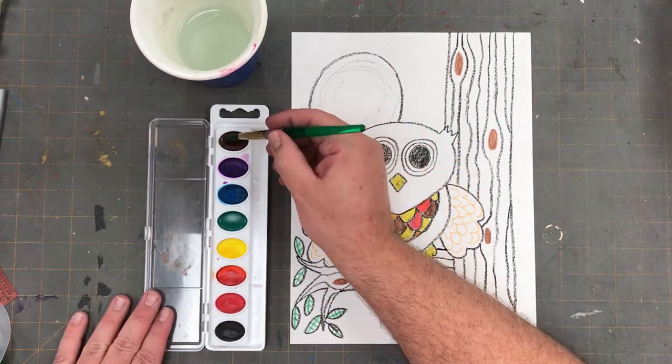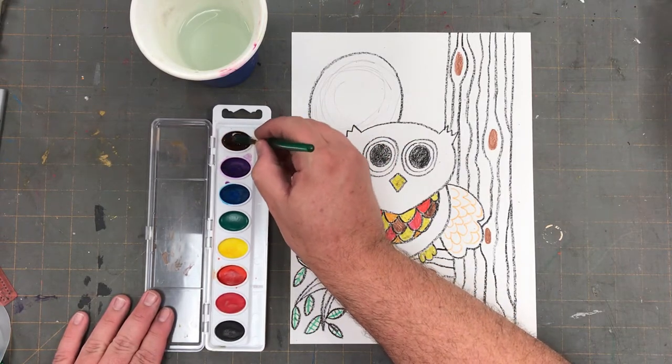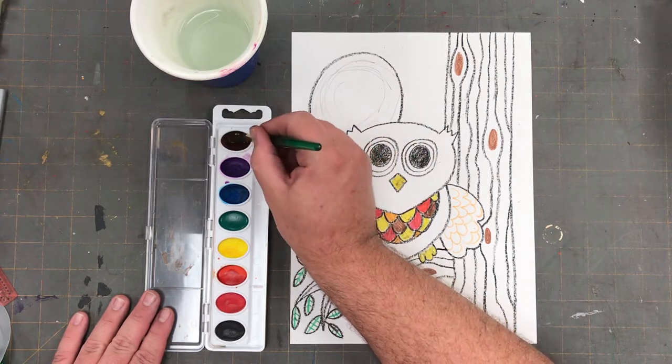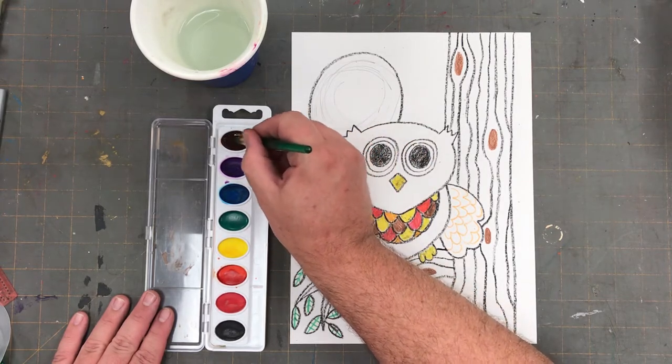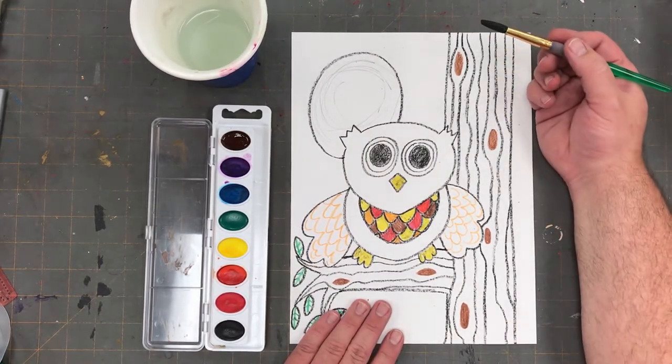The first color I need is brown. Use your wet paintbrush to brush water over the brown oval in your watercolor pan. The more you brush, the darker the paint will be when you put it on the paper.